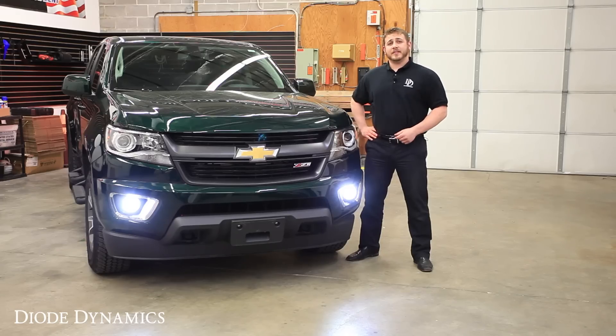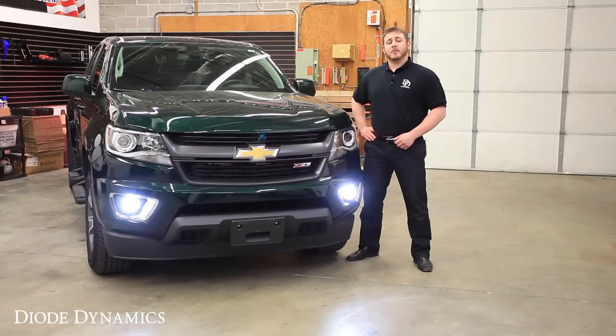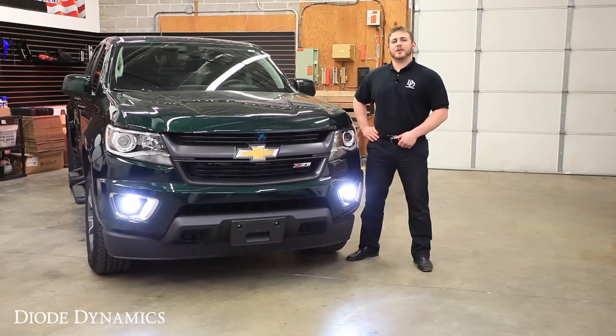Now that you've completed installation, you'll have significantly more usable output and a cool, modern appearance. For more information on our products, please visit our website, DiodeDynamics.com, or use our dealer locator tool to find a dealer nearest you. Thanks for watching.